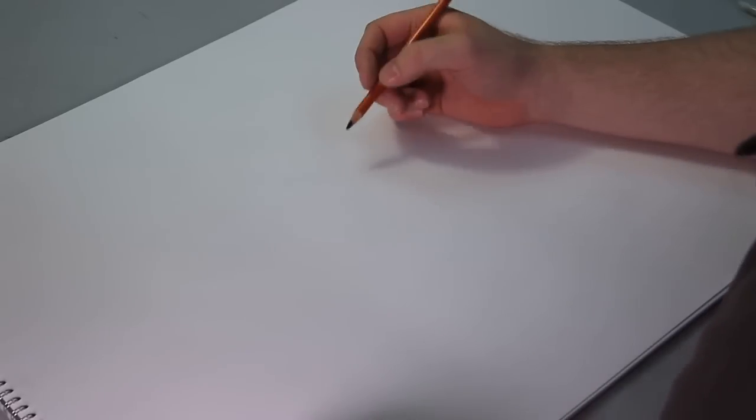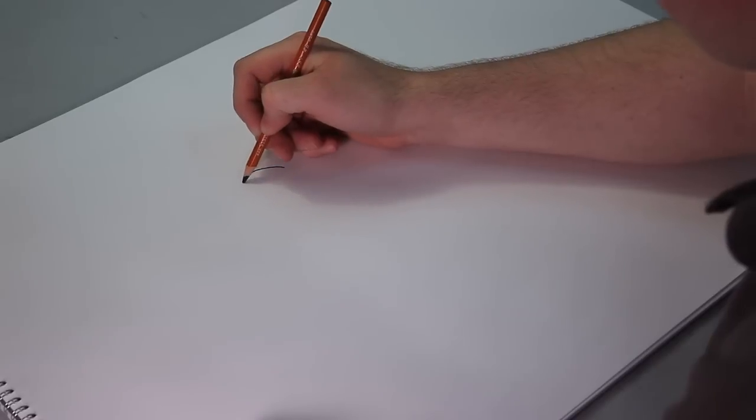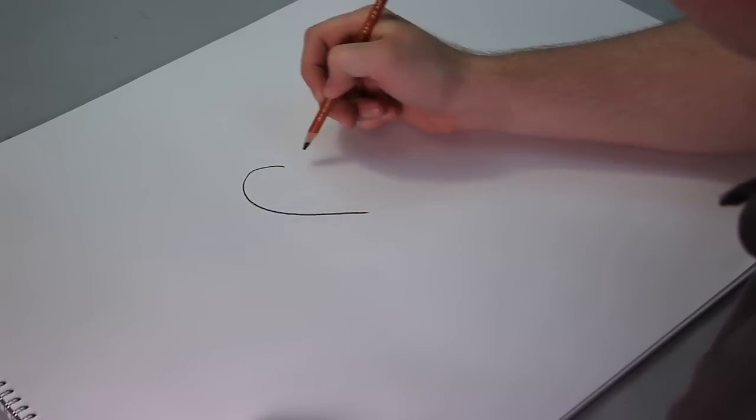Hello, my name is Greg McKinney and today we're going to be drawing a heart with designs. So let's start the heart with designs with the most important part — the heart.